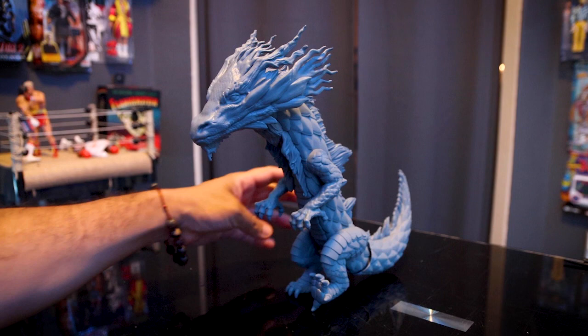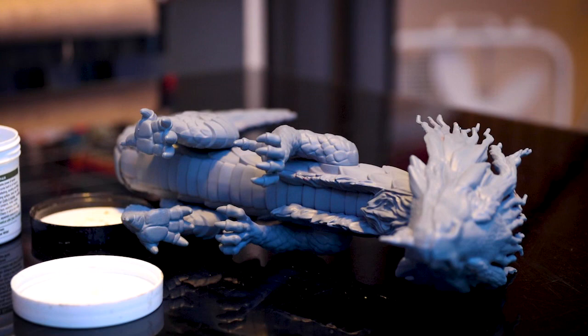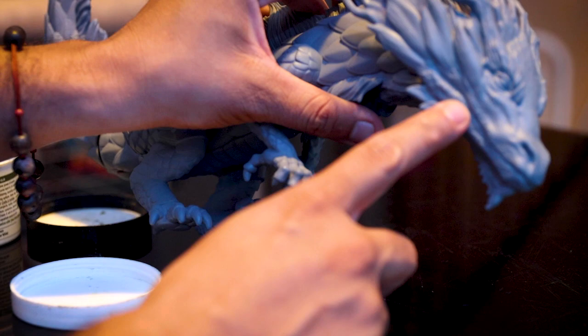Alright guys, you can see he's all primed up. What I'm going to do is start with different types of greens — spread a gradient of different types of greens. Then I'm going to go into it with some airbrushing and then do some dry brushing. One of the things I'm noticing is that he doesn't have any teeth, not even fangs hanging out to the side. So I'm going to get some epoxy and make him some.